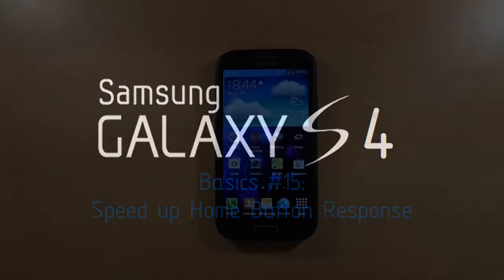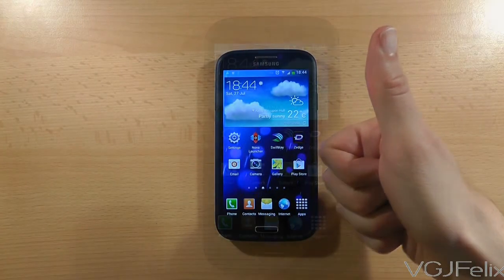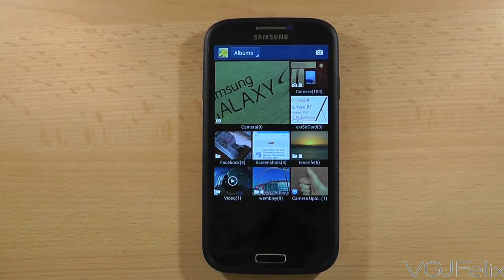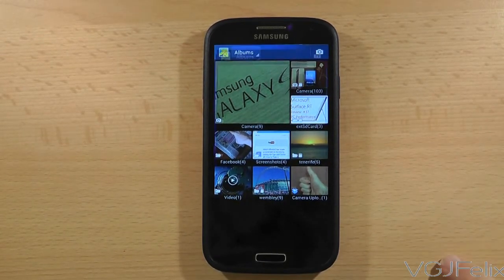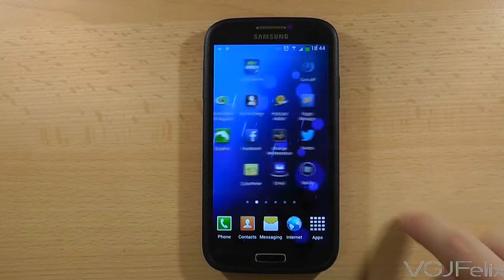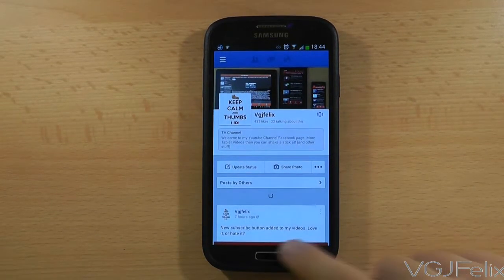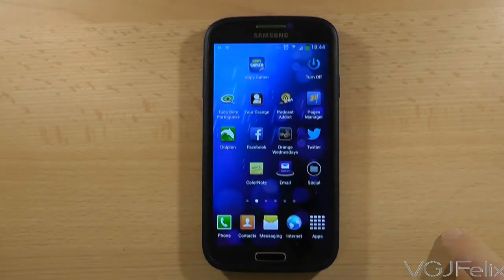Have you noticed that when you press the home button on a Samsung Galaxy S4 there is a slight delay before you are returned to the home screen? It's maybe about a second or so. Well, if you hadn't noticed before, you will now. The reason there is a slight delay is because the phone is waiting a little bit to see if you press the home button again.